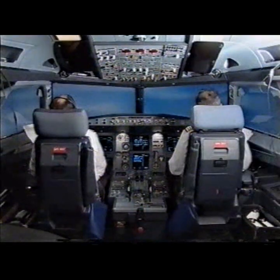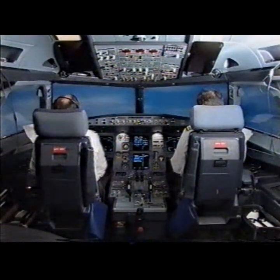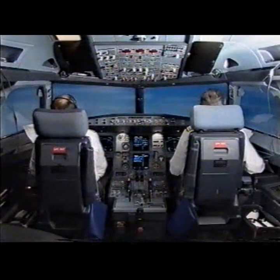After takeoff checklist. Landing gear up. Flaps locked. Packs on. Baro rev. Set. Set. After takeoff checklist complete.